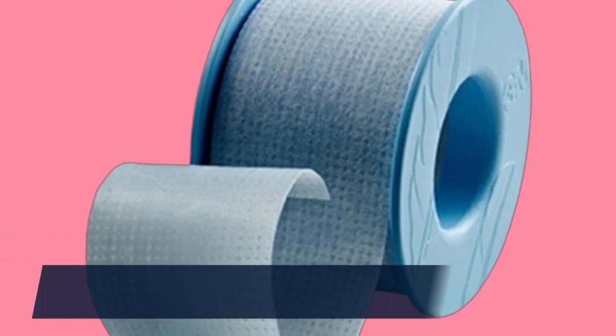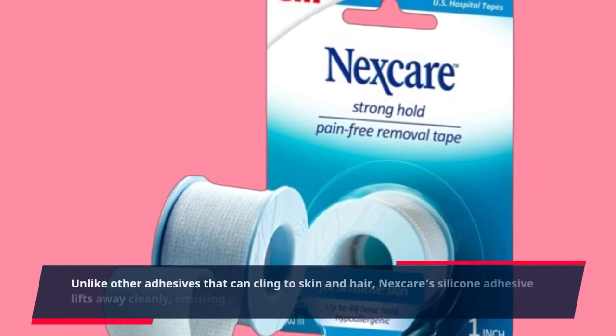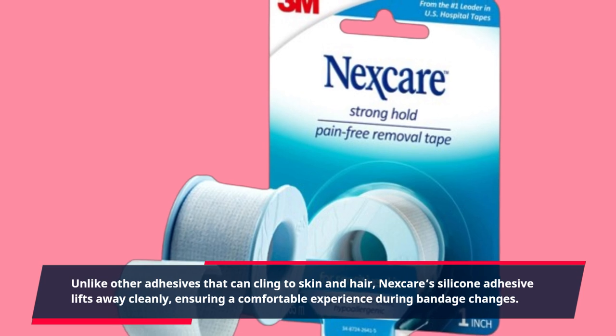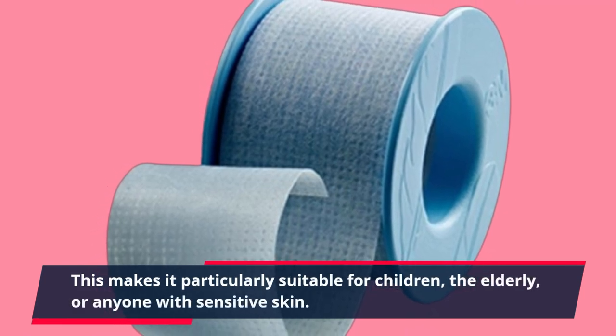One of the standout aspects of this tape is its pain-free removal. Unlike other adhesives that can cling to skin and hair, Nexcare's silicone adhesive lifts away cleanly, ensuring a comfortable experience during bandage changes. This makes it particularly suitable for children, the elderly, or anyone with sensitive skin.